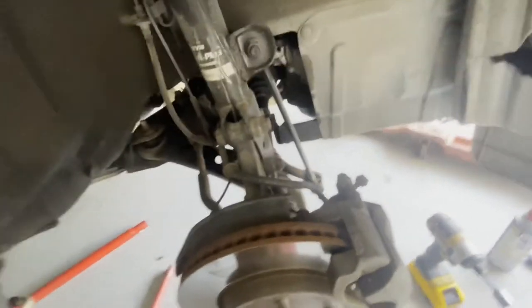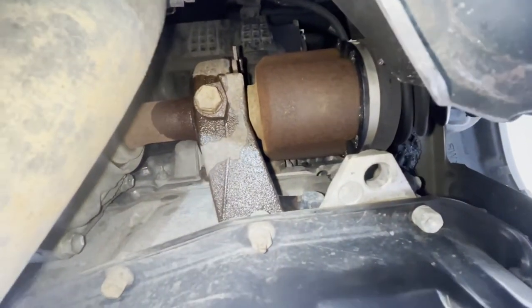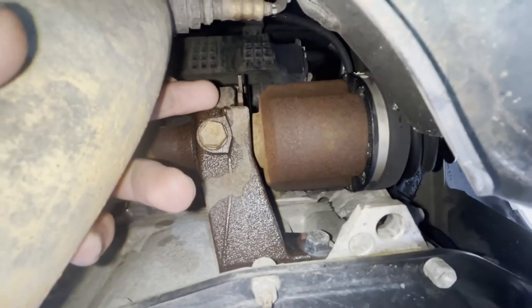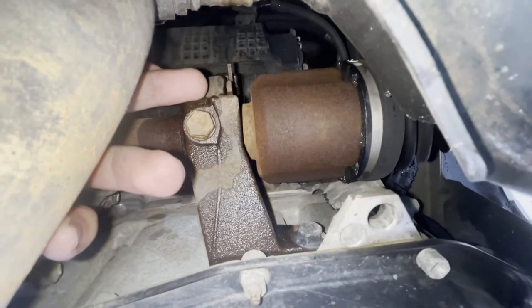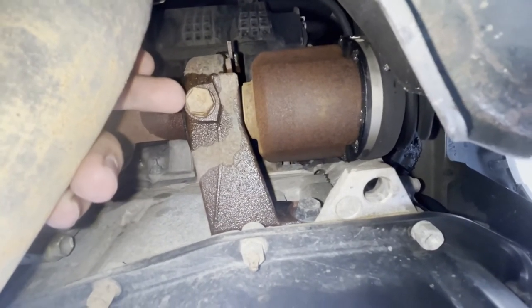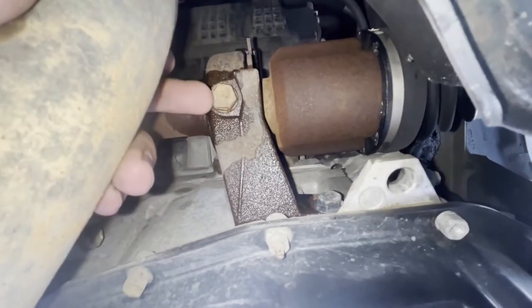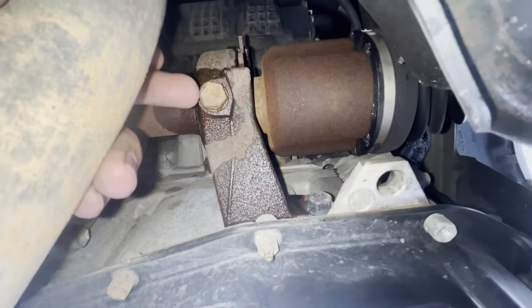I have the knuckle — or spindle — off over there. It's pretty much being held on by one of the top bolts just until I need to get the axle out. My next step is to take this little c-clip thing that holds in the bearing, and then I believe this nut here puts pressure on the bearing to keep it in place, so I'm going to loosen that.